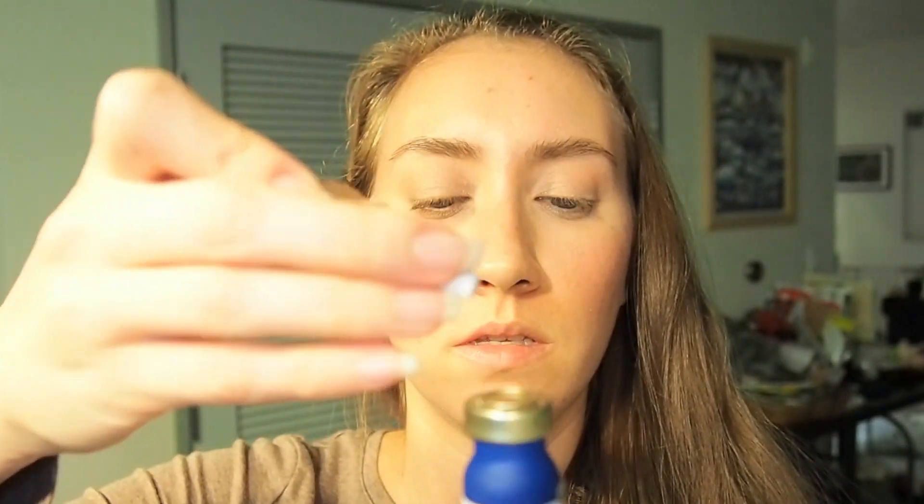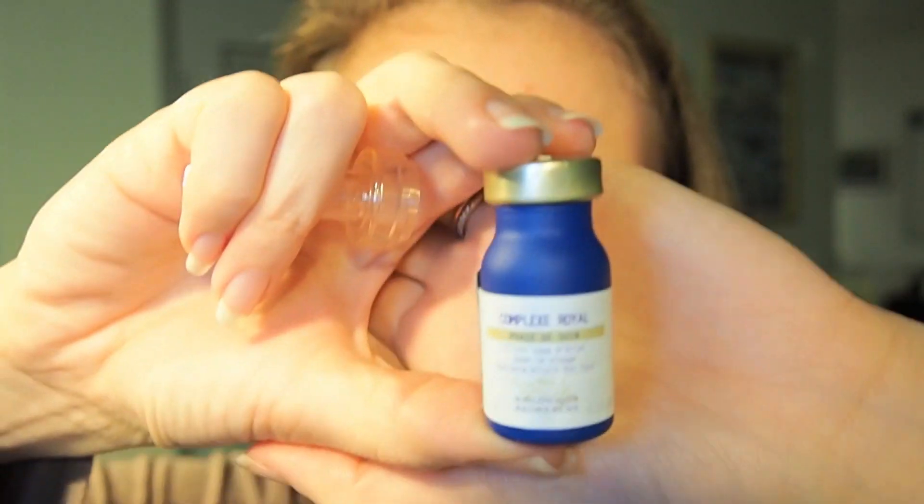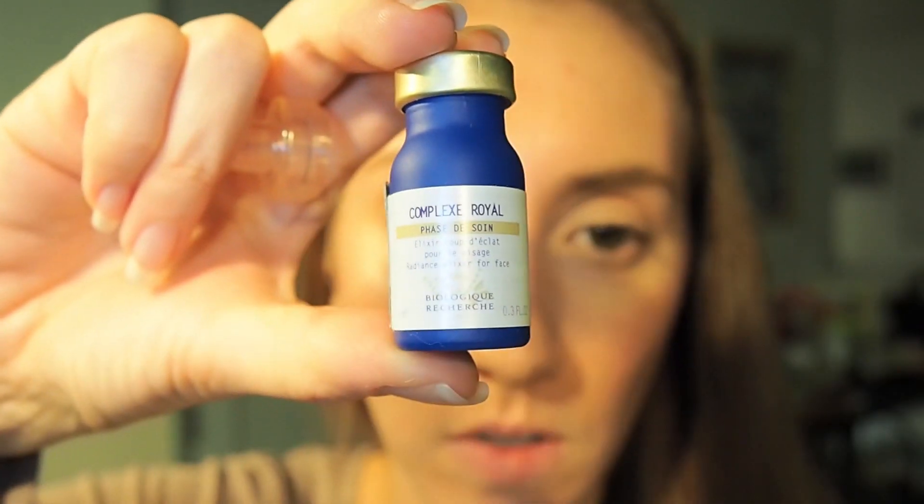The last serum I ordered is the Complex Royale finishing serum. This is a radiance elixir for the face. They all come with those dropper tops so I need to figure out how to put them on.